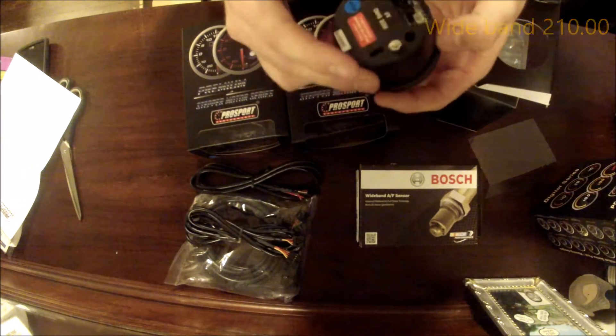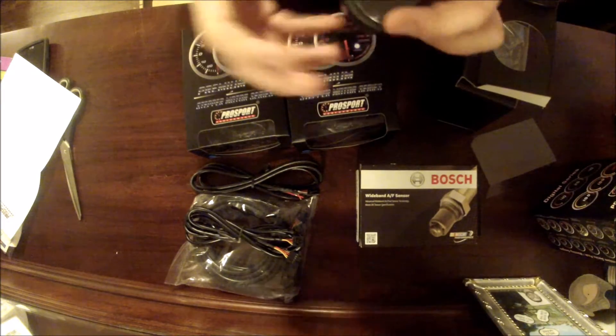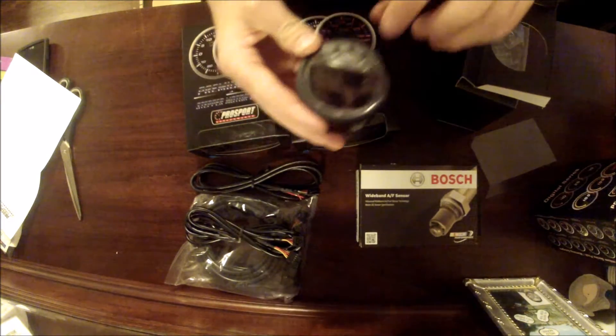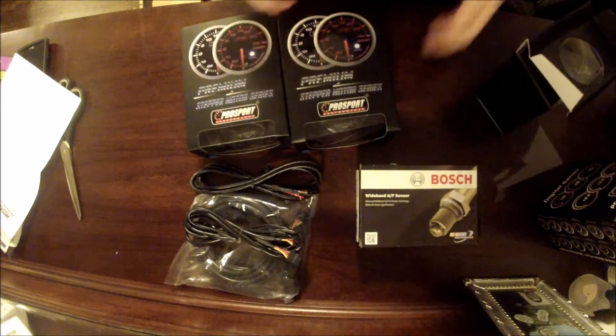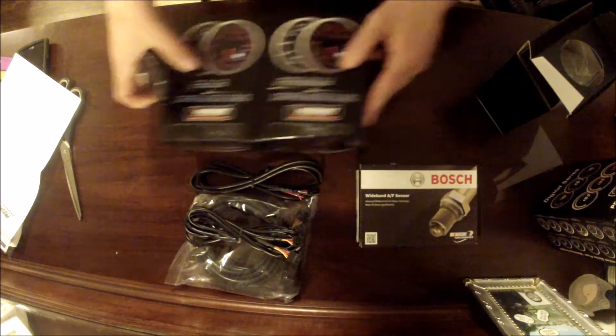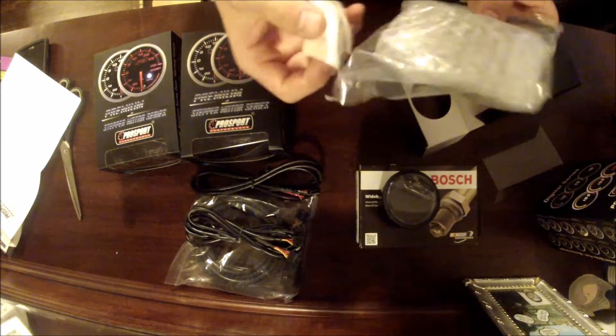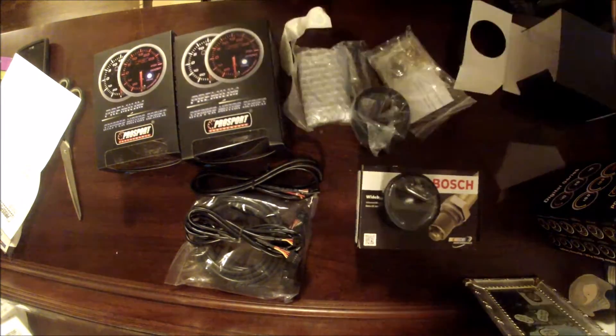They're quite hefty gauges — there's a metal ring around it with plastic. It feels pretty well-made, not cheap at all. You can also adjust the buttons on it, and all of them have that feature. I'm not 100% sure how to work them all, so I'll definitely be doing a review on how to operate these.